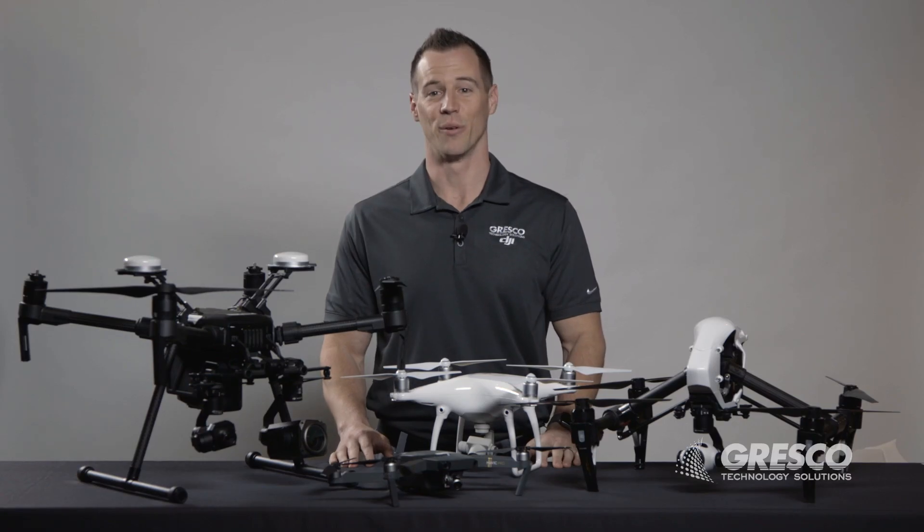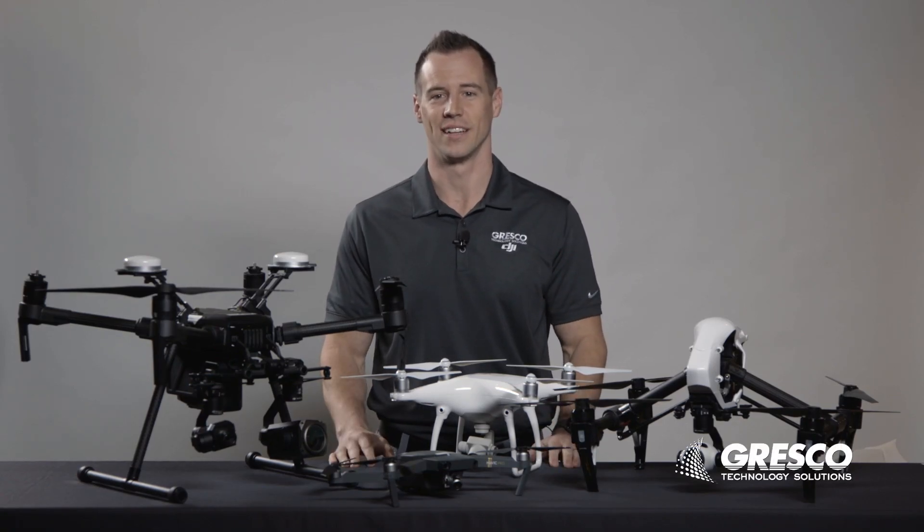Hi, my name is Jamie Gose. I'm with Gresco Technology Solutions. In this video, we're going to help you pick out the right drone for your application.